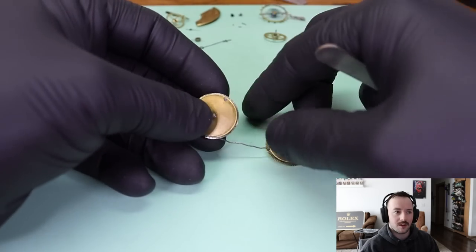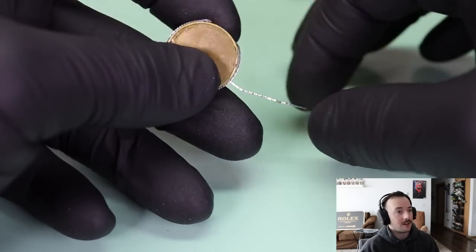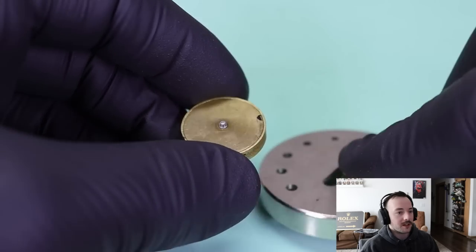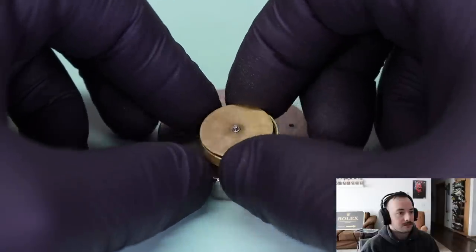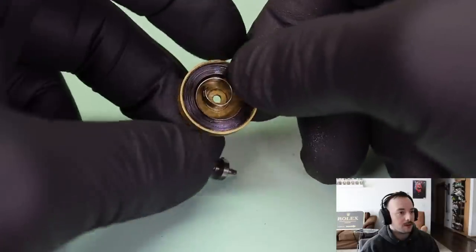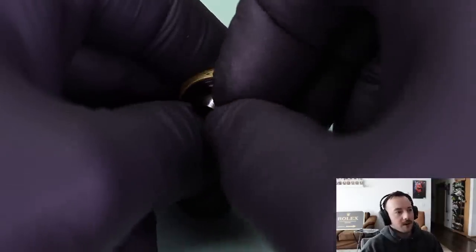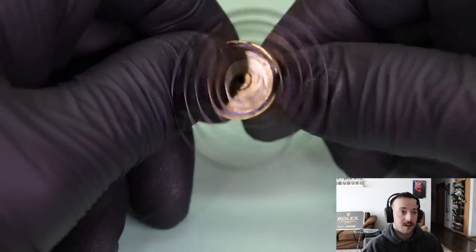This is the third fusee I've worked on, so I'm definitely learning the technique on how to disassemble and reassemble this watch properly. We'll release that fusee chain from the mainspring barrel. The mainspring is quite set when I unwind it — it should be replaced, and I did not do that in this video, and you'll see why.